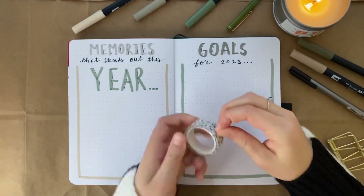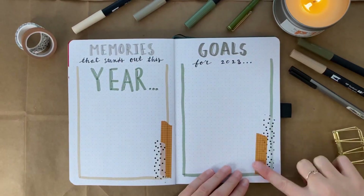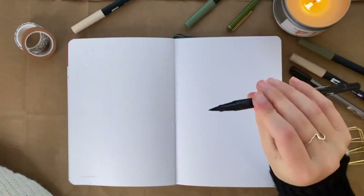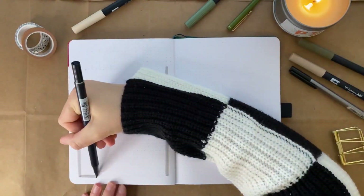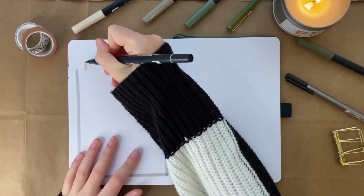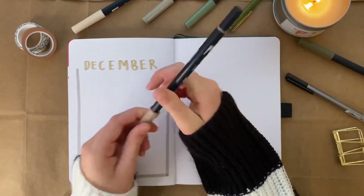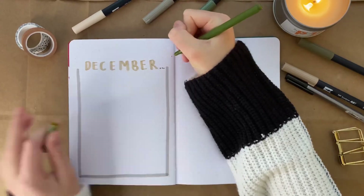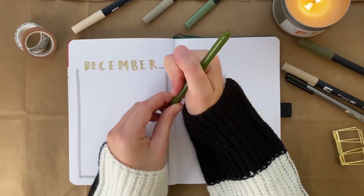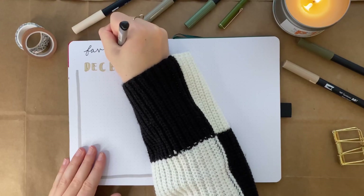Once I had done that, I added my border and tried to do a different color — they all kind of went cohesively together, but I did a different color for each page. Once I added the washi tape, I moved on to my last page of this setup for the year. I did this light gray color around as the border, and then I went in with this brownish color and wrote 'December.' This page is just going to be for my favorite parts of December, because it's such a busy month with the holidays and everything going on that I wanted a page just dedicated to my favorite part of that time of year. I'm really excited to fill out all of the pages.